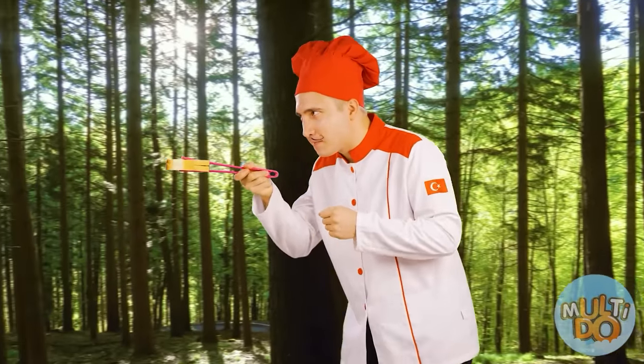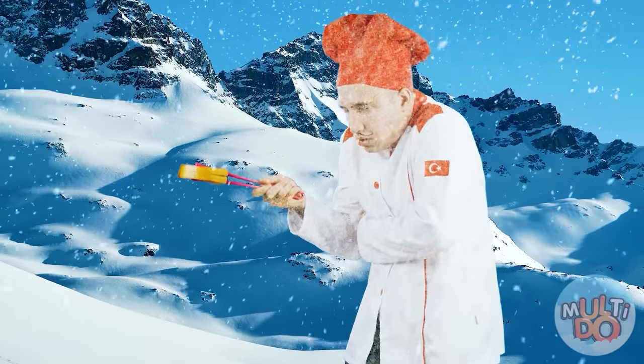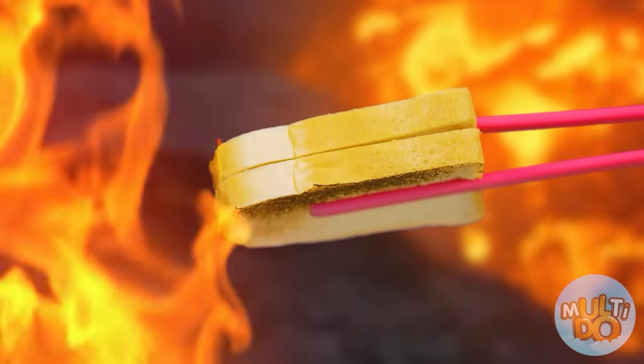Doing it in a frying pan is boring and not at all refined. The real toast should be fried just above the volcano. Yes — just like that. Done!